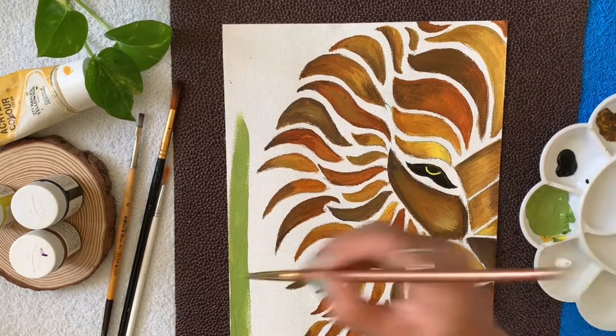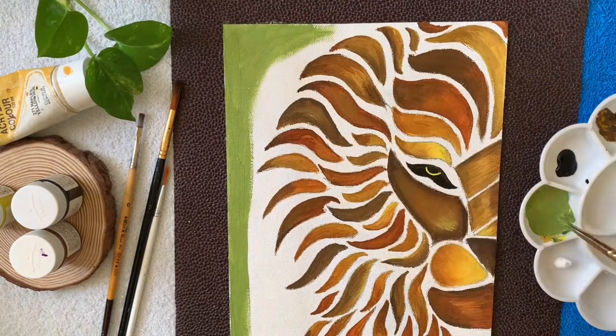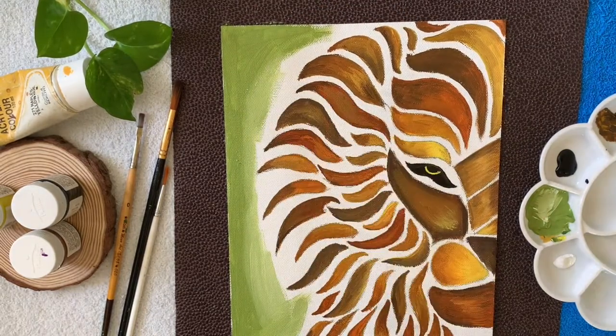Coloring the background — it's a combination of sap green, lemon yellow and white. Adding more white to it.